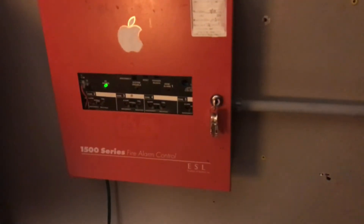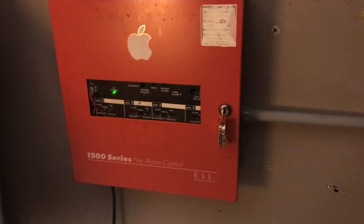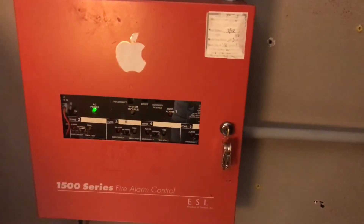Hello everybody, this is CoolSimusGuy and welcome to System Test 3 with the ESL 1500 Series Firelight Control Panel. This system test is going to contain mechanical horn strobes, so let's just get straight into it.